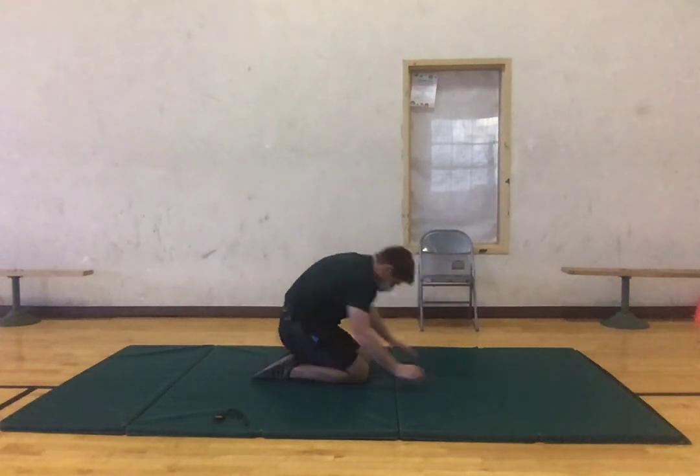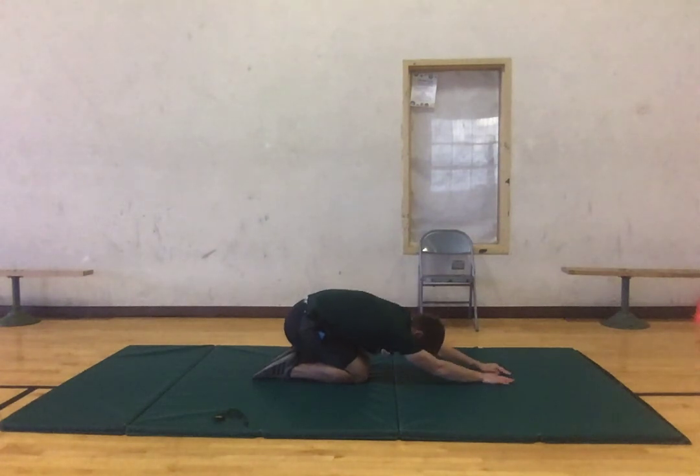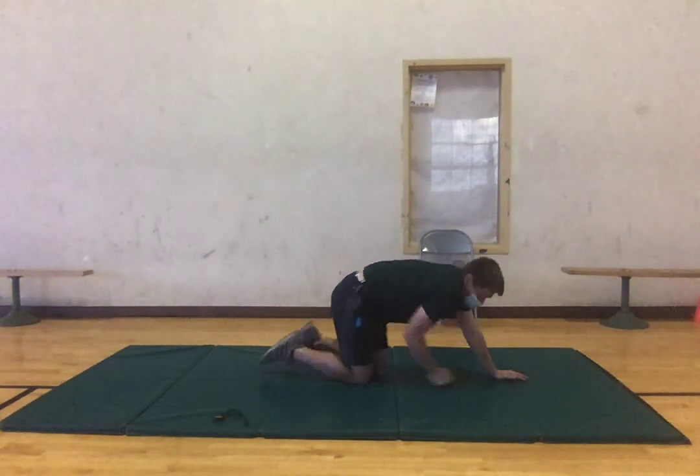Now our last thing on the ground — coming back and getting on our heels, we're going to reach out in front of us and just hold it there. You should be feeling this in your upper back. If you'd like, you can walk to the left and you'll feel it more on your right side, or vice versa — walk to the right and feel it more on the left. Either way, just holding it. Three, two, one, good.